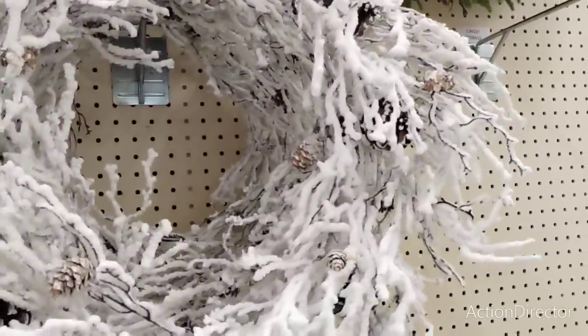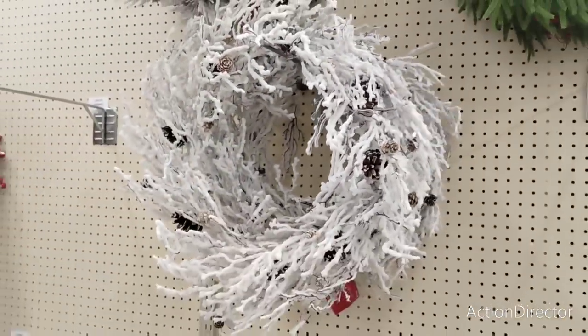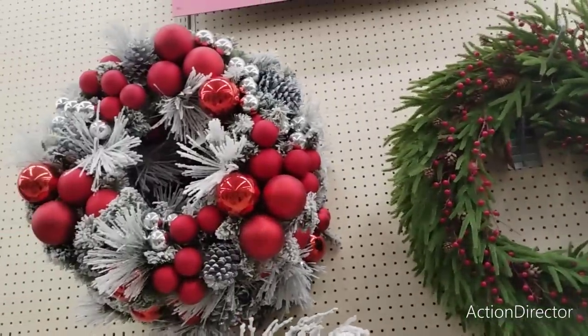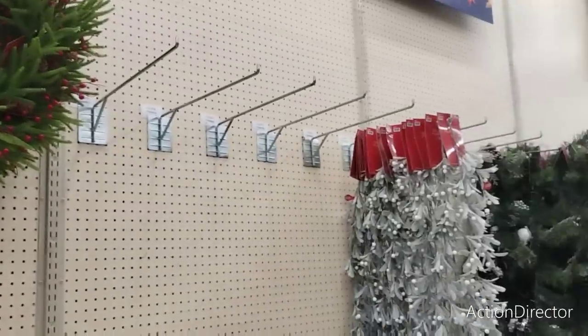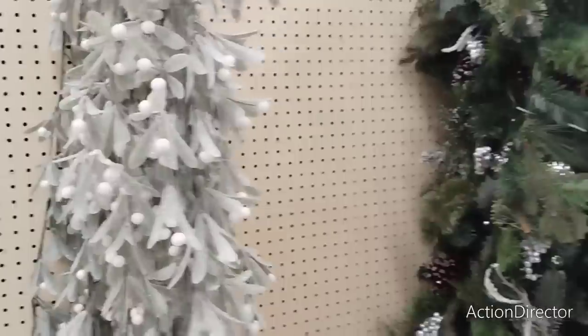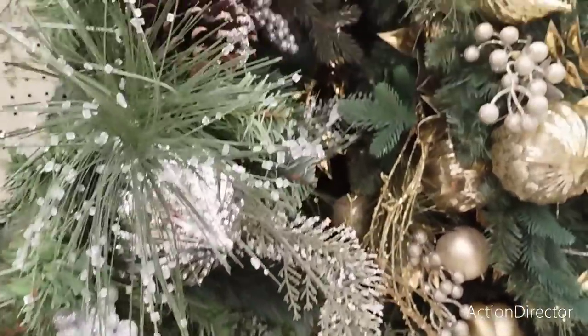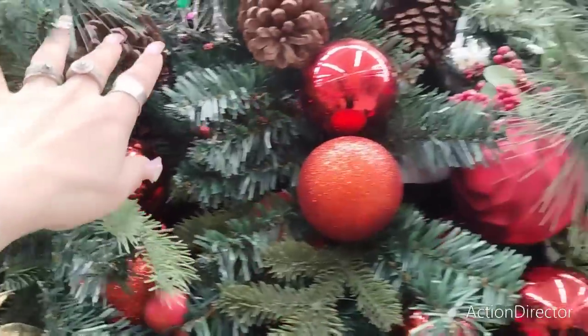Then they also have this one that's all snow-kissed with some pine cones - $64.99, very rustic. They also have this gorgeous one for $99.99. I'm just drawn to that flocked look - it has everything I like: the silver, the red, and the flocking. They have garland out - this garland is $19.99, really pretty. Something to keep your eye on when the price drops to 40%. Now we're getting to the expensive stuff - this is $69.99 but look at how beautiful it is with the silver ornament and the glitter.